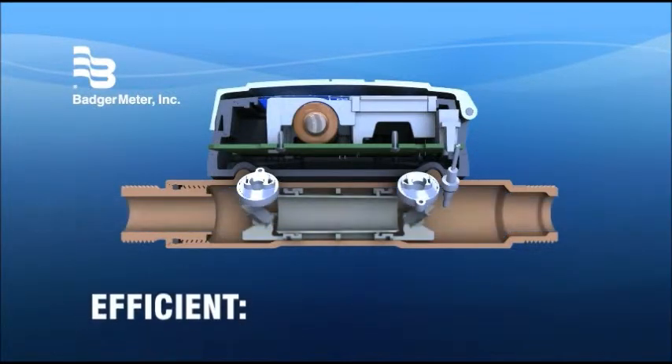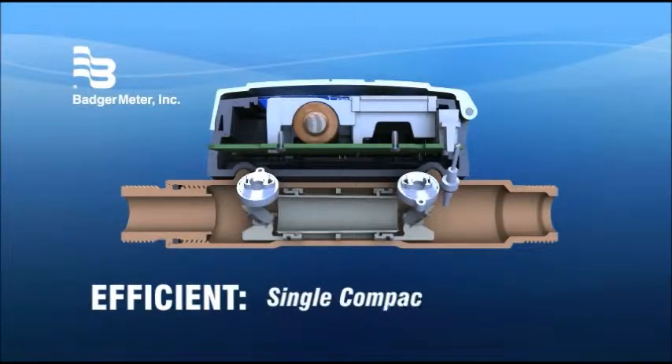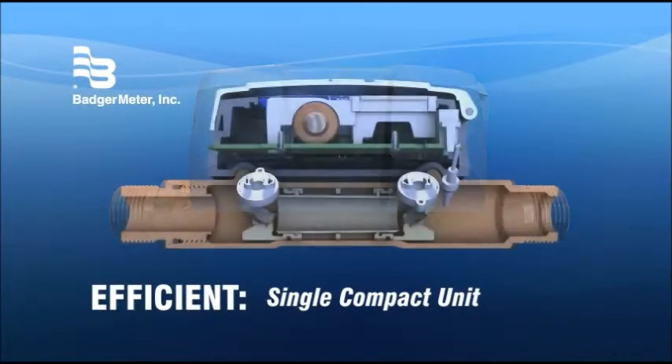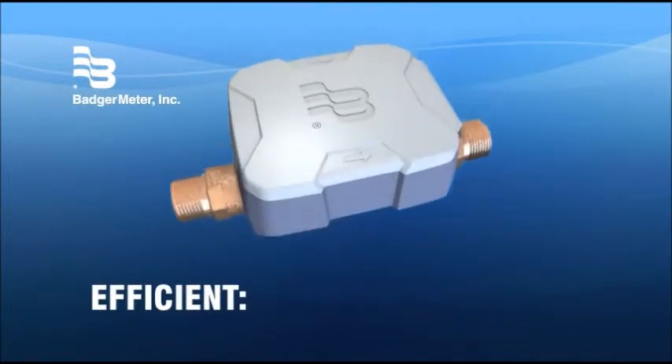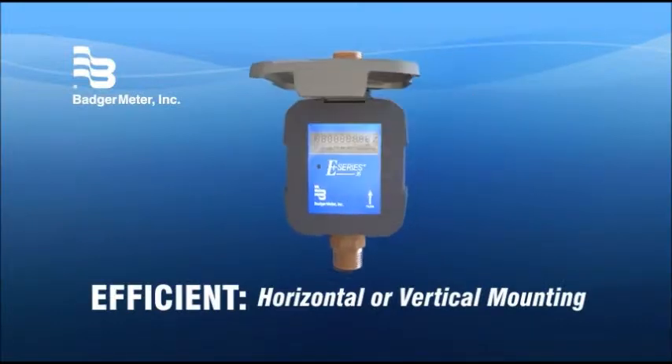The E-Series is efficiently designed with an inline form factor that integrates transducers and an all-electronic register into a single compact package. It installs easily in a horizontal or vertical piping configuration.